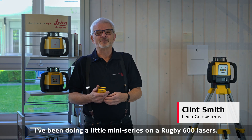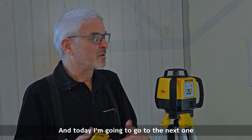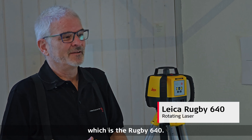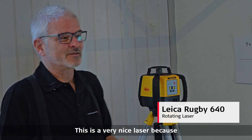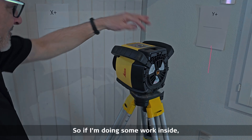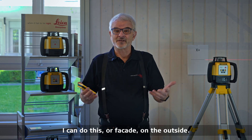I'm Clint Smith from Leica Geosystems. I've been doing a mini series on Rugby 600 lasers and today I'm going to cover the Rugby 640. This is a very nice laser because it does horizontal, grade, and it also will do a vertical, so if I'm doing some work inside — I want to hang drywall — I can also do a facade on the outside.